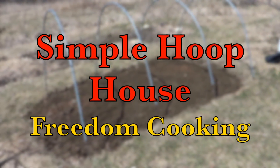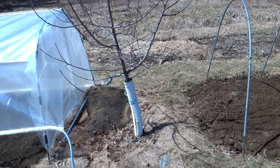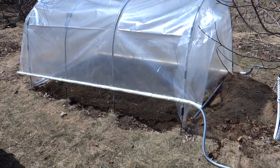Today I'm going to show you how to turn this small patch of soil into a simple greenhouse that will look like this, to extend your growing season in the spring and in the winter.